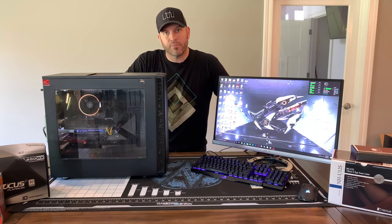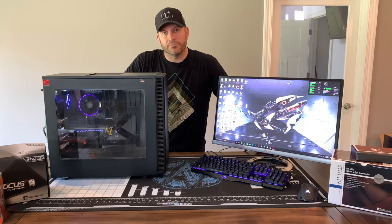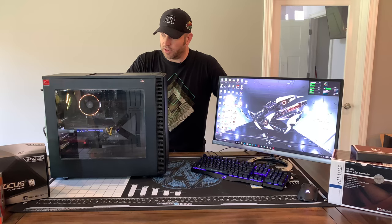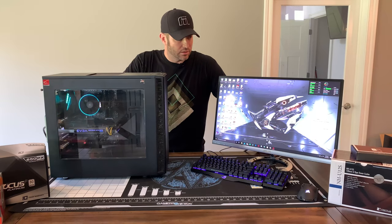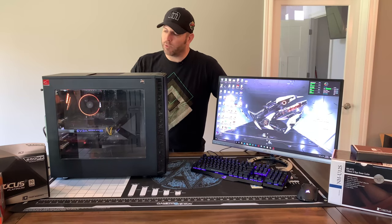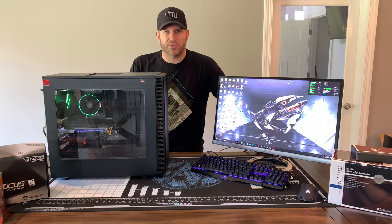My CableMod cables have not shown up yet — I can add those later, not a big deal. Let's get this thing all cleaned up and we'll show you some test results.